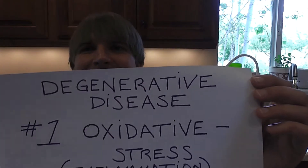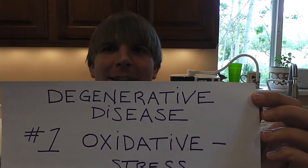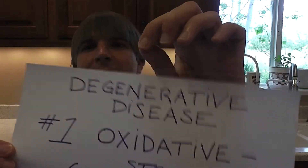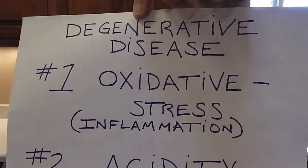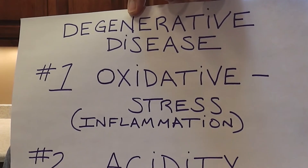So degenerative diseases — like cancer, arthritis, fibromyalgia, diabetes — this is a fact, not a theory. All degenerative diseases are caused by two things. Number one is caused by oxidative stress or inflammation, which is exactly the same thing.